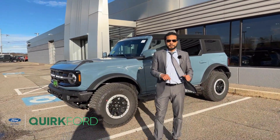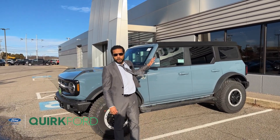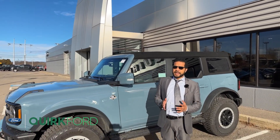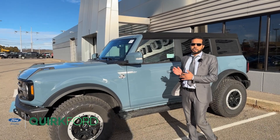Hello again folks and welcome back. You're here with Toussaint and today I have with me a Ford Bronco — a four-door with the soft top convertible. We're going to point out two key features on this one today: first, how to retract the top, and second, how to remove the doors.